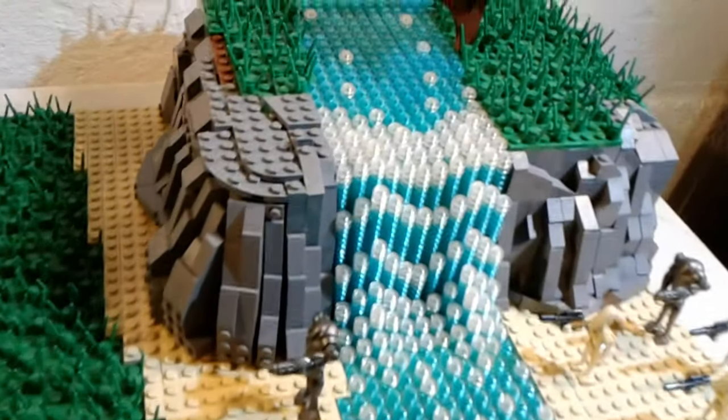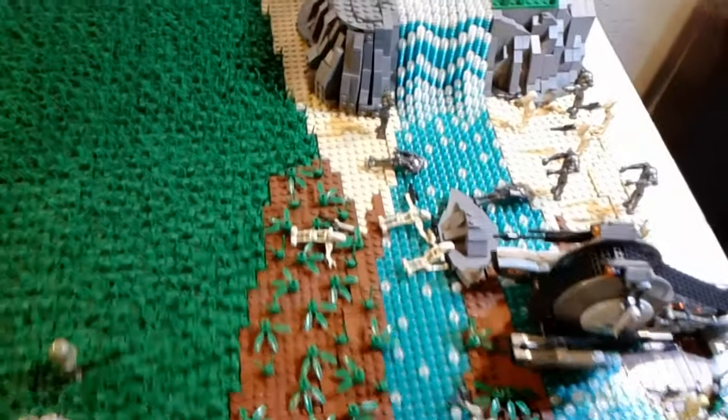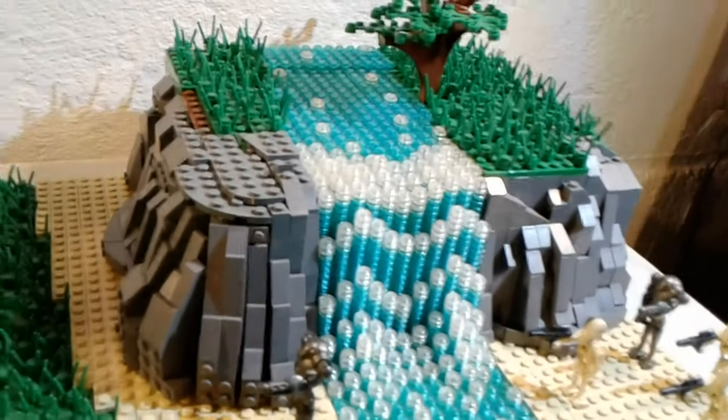There's a waterfall here, and that comes down here, splits off into two separate streams, and just goes down, probably continues on into two separate rivers. On top of the waterfall, there's just a single tree, and that's pretty much it for this area.